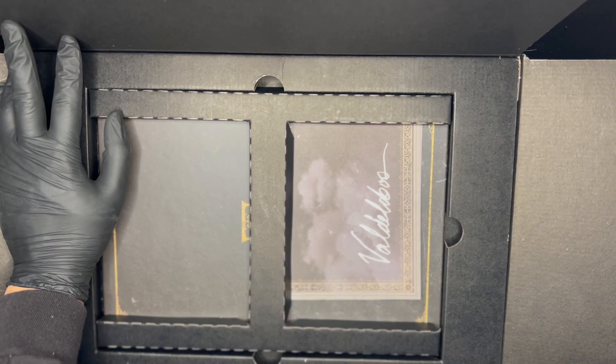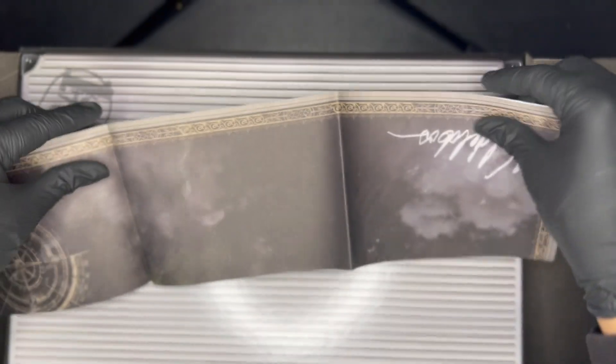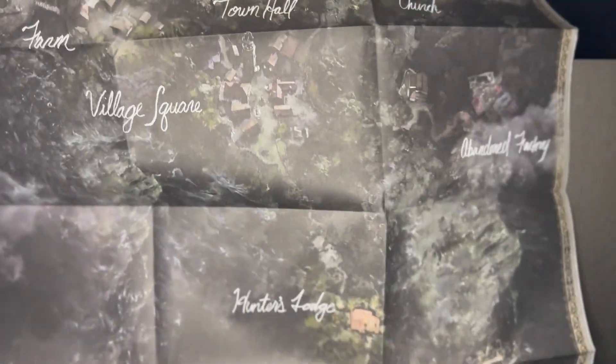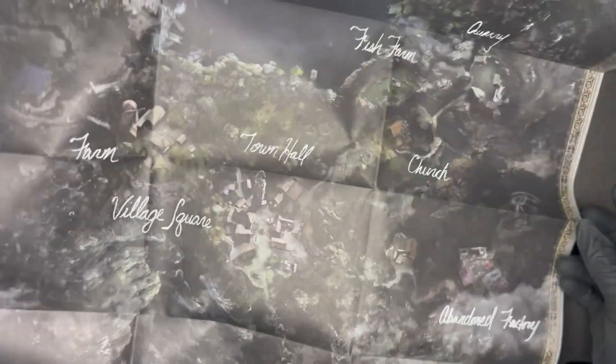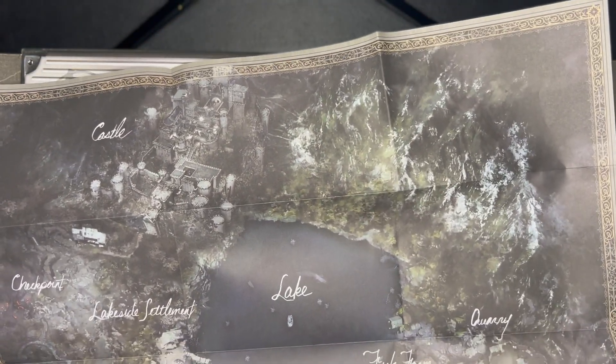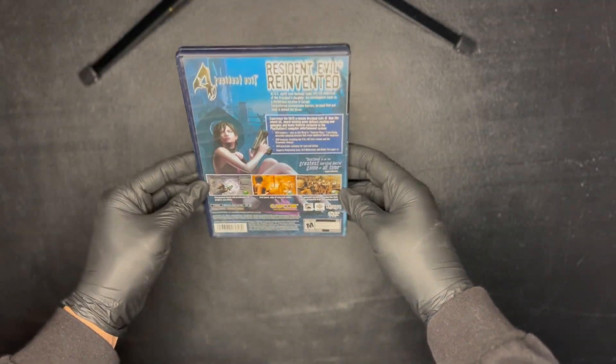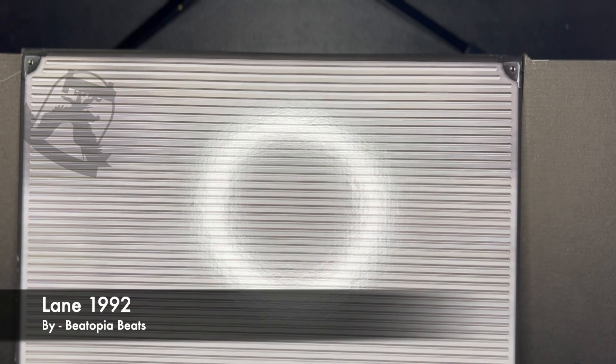Next thing in this box looks like maybe a map or something like that. Let's go ahead and look at this — or a poster. It's too big for the screen but I'm trying to show off all of it. So yeah, looks like a map of the entire game — all the locations in the game. That is pretty cool. I have played the original Resident Evil 4, so some of the areas on this map from the game do look familiar.